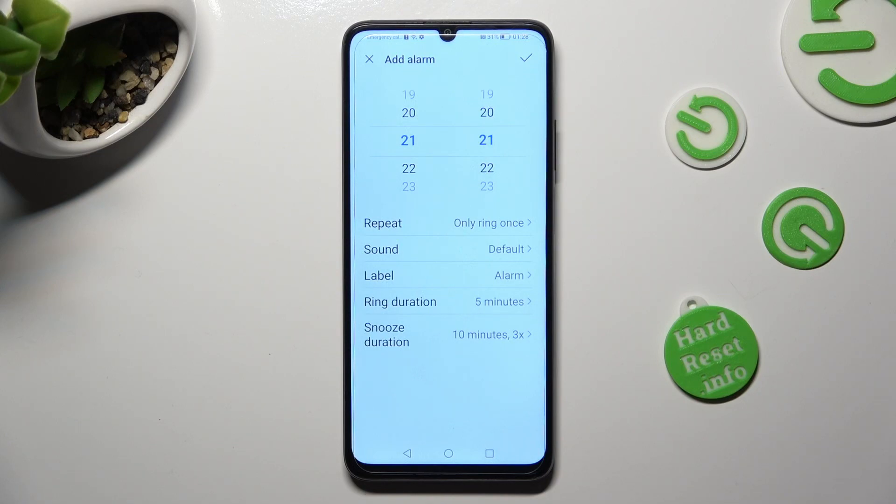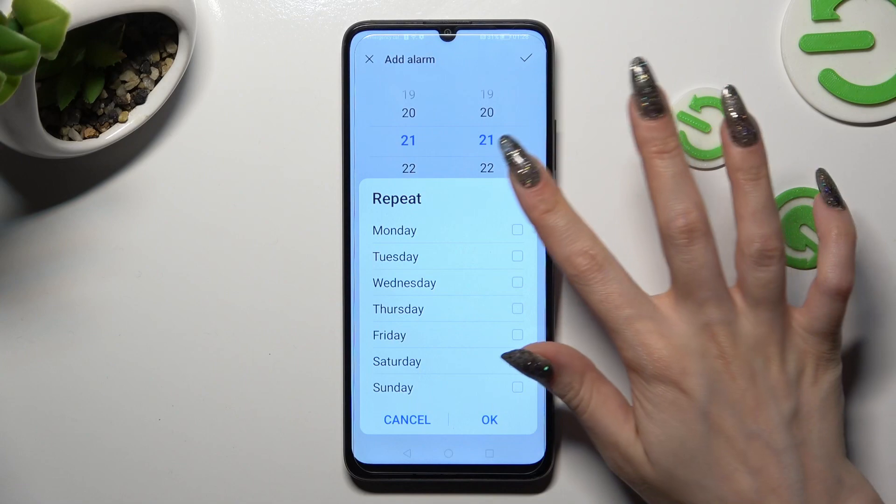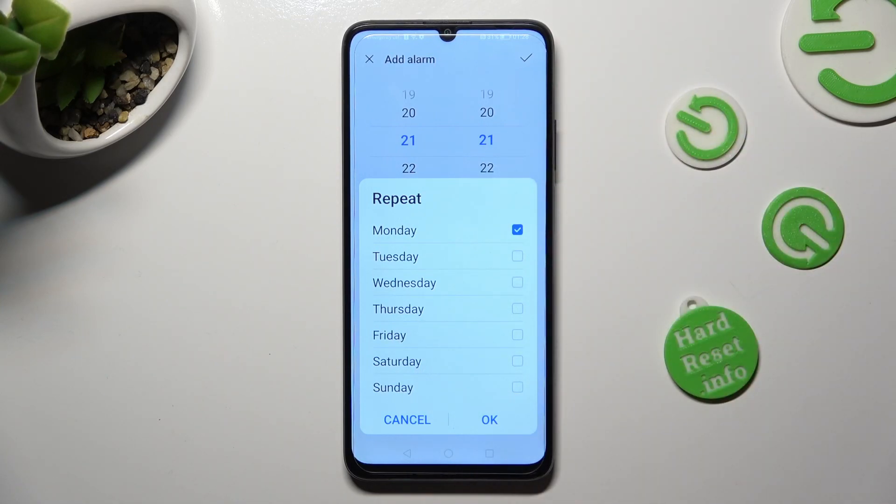When you're ready, click on Repeat, and tap on the days of the week that should apply — in my case, Mondays and Fridays. In order to save them, select OK at the bottom right corner.